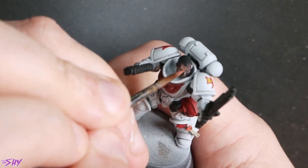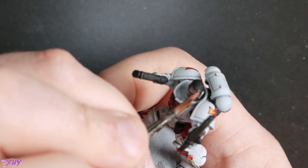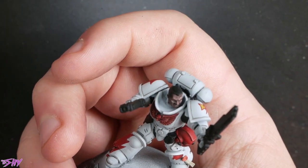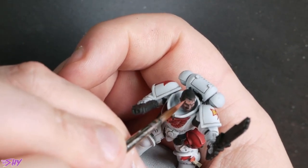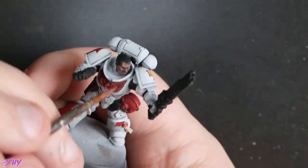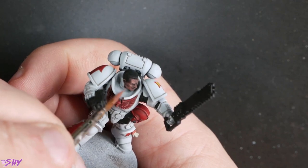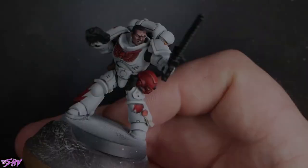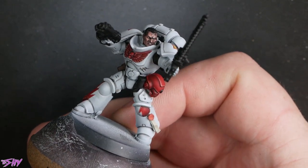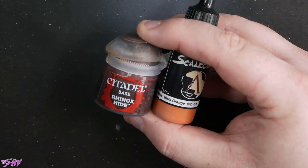I do apologize for the focus here, but basically what I'm doing now is I've got the Bugman's Glow, first of all really, really thinned down, and I'm just dragging it down in the direction that I want it to light. Basically just pulling it in the direction that I want the light to travel — where I want the light to be brightest is where I end my stroke, and where I want the highlight to begin is where I start my stroke. We end up covering most of the area with Bugman's Glow so that Rhinox Hide underneath just kind of acts as a shade. But once we've built it up through Cadian Fleshtone and even with a little bit of bone, we end up with a lovely looking face. I do have a face painting tutorial if you need it.